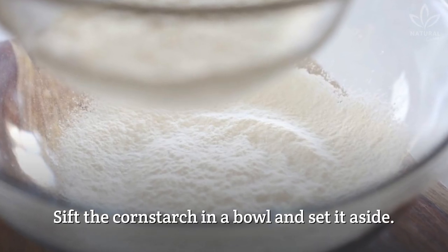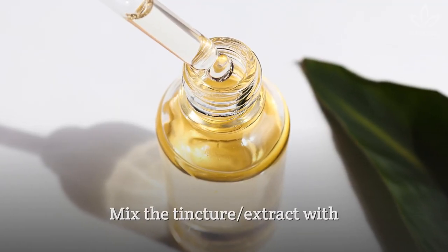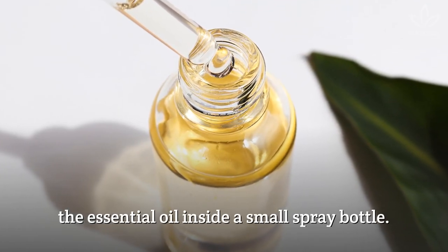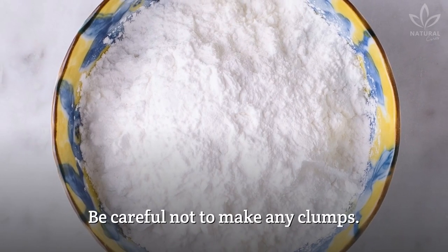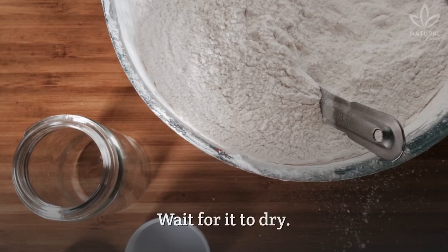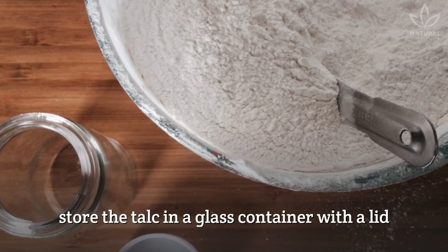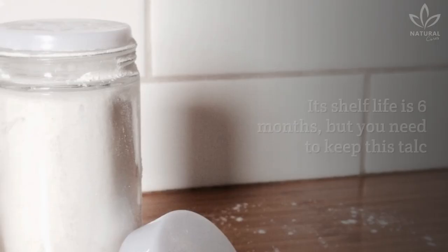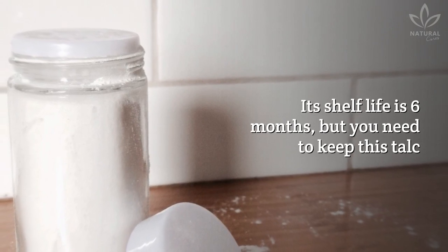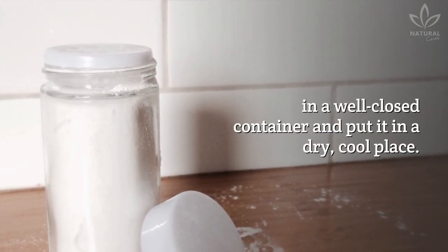Sift the cornstarch in a bowl and set it aside. Mix the tincture extract with the essential oil inside a small spray bottle. Spray the mixture over the cornstarch. Be careful not to make any clumps. Wait for it to dry. Once the cornstarch is totally dry, store the talc in a glass container with a lid or an empty talc bottle. Its shelf life is 6 months, but you need to keep this talc in a well-closed container in a dry, cool place.